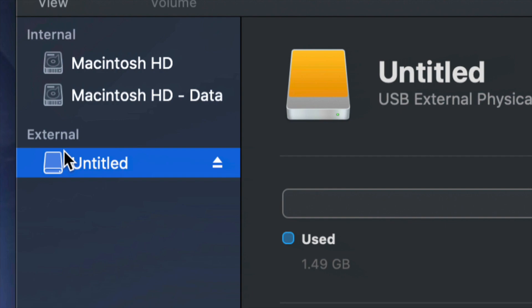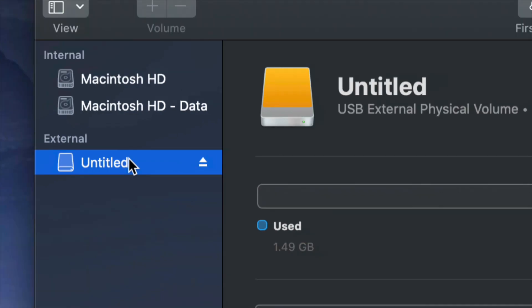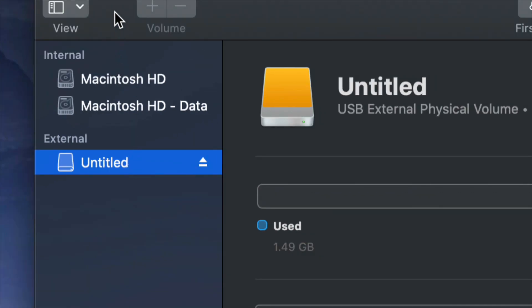Right now we're working with your external hard drive down here. Before we get started, it doesn't really matter what brand you guys have — Seagate, WD, they're just brands. The programs that come built into the external hard drive are usually not good and create problems down the road. That's why I always suggest just formatting it, which means deleting everything from the external hard drive.